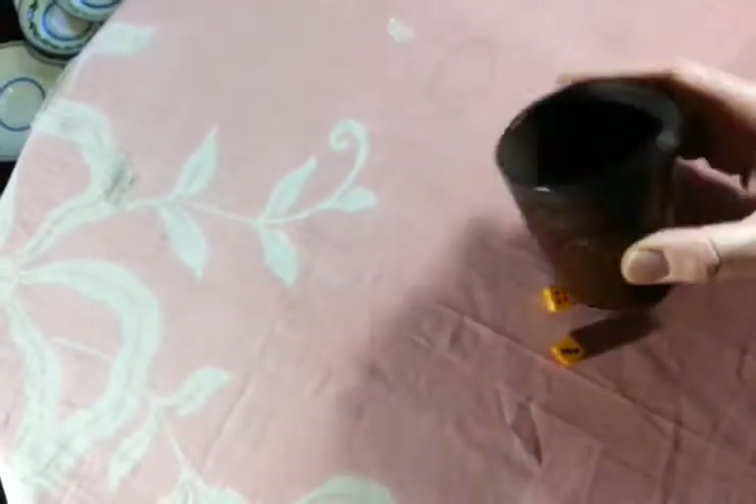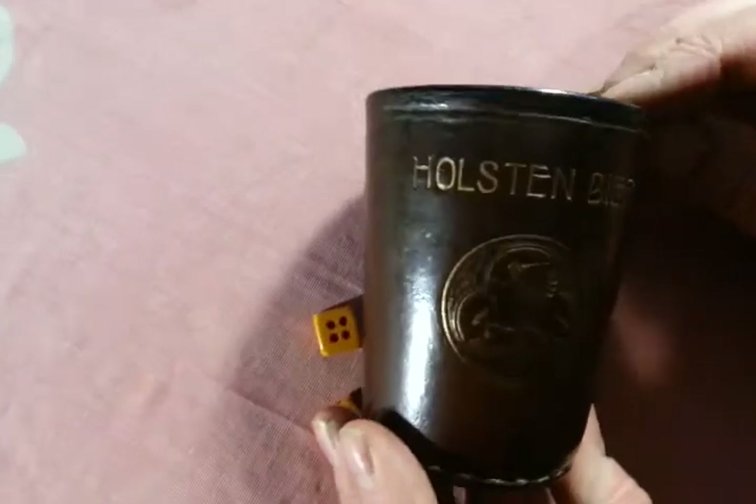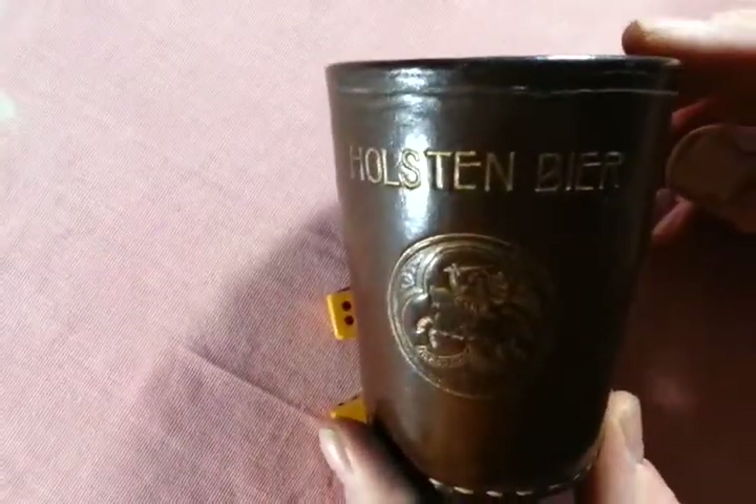And there we are. It's a nice, satisfying dice cup — you roll your dice there. Holston Beer: beautifully tactile, nicely stitched, nicely intact dice cup from probably 1930s Germany. Thanks very much indeed. Bye.